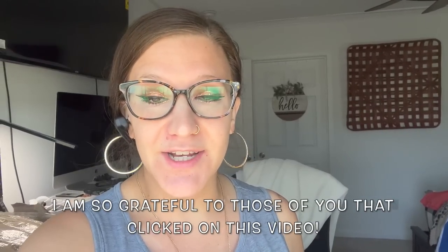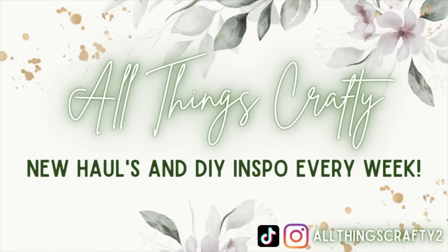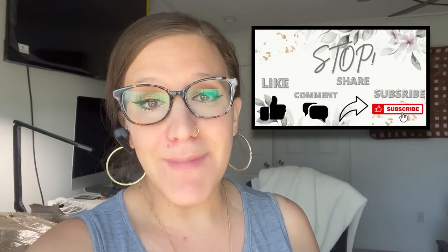In today's video I have several Dollar Tree farmhouse DIYs for you that you're not going to want to miss. Hey friends, welcome or welcome back to my channel. My name is Melissa and I'm so grateful to have you here today. I want to thank Cricut for sponsoring today's video and I'm going to show you guys how to use your Cricut — super simple, super easy beginner stuff — to make these Dollar Tree DIYs.